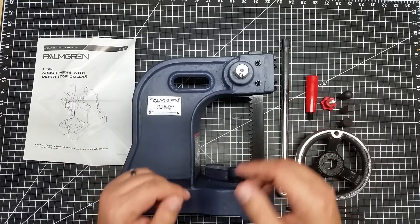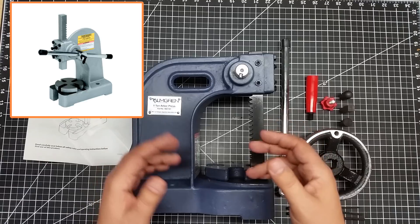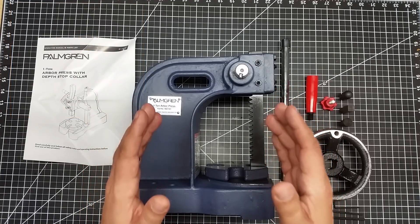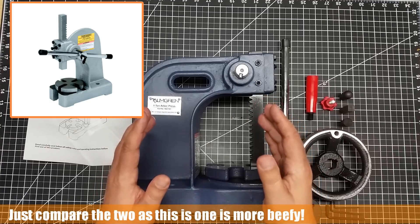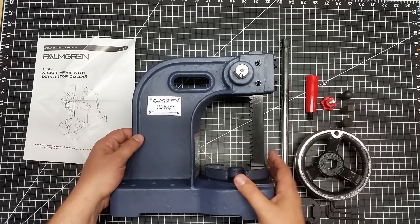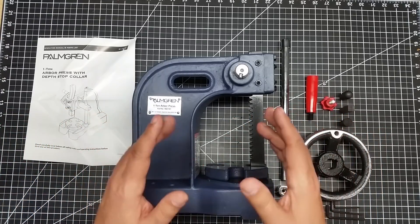I have a link to this one down below and some other ones like it. When I started this endeavor I was looking at some of the Harbor Freight arbor presses and others — there are a number of Central Machinery arbor presses rebranded out there, and they were running anywhere from about $49 to $65. I picked this one up for about $91 — a little more expensive — and the reason I sprung the extra money is this is a lot heavier build than the Harbor Freight or Central Machinery build. The size and weight of this makes it a much heavier press for the money.